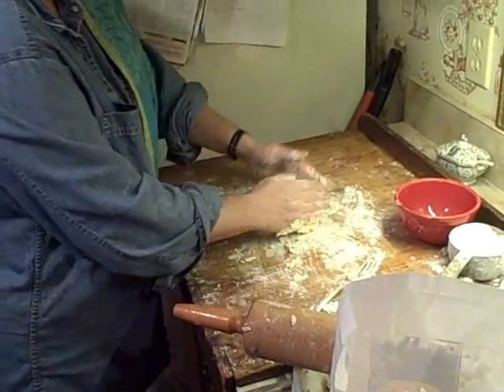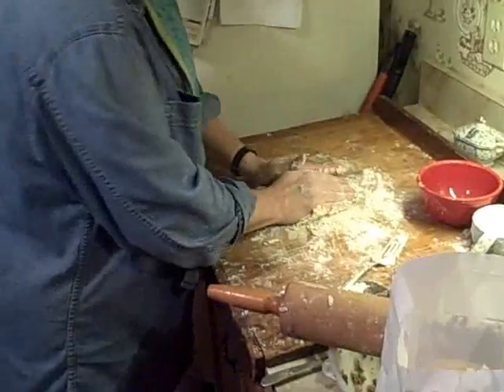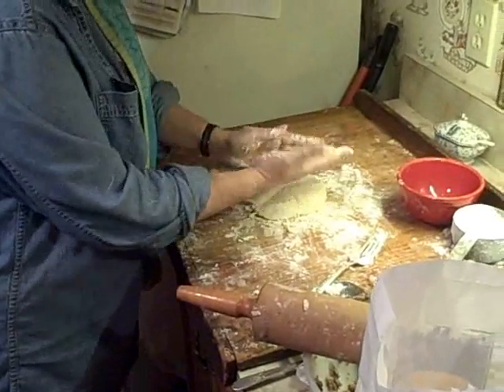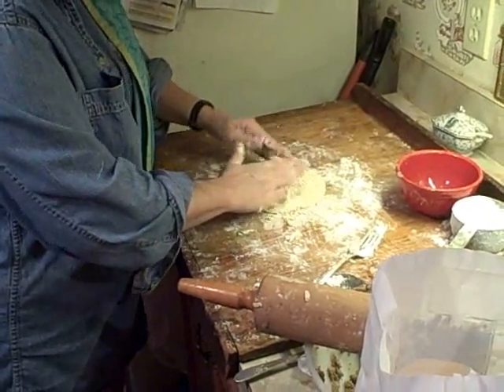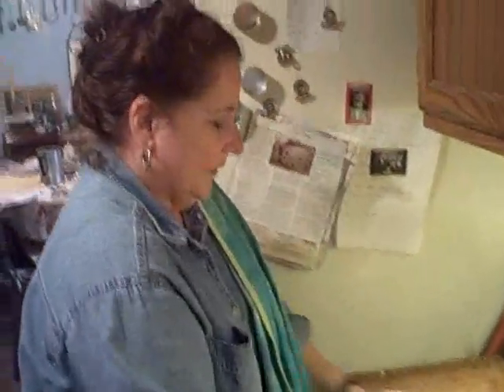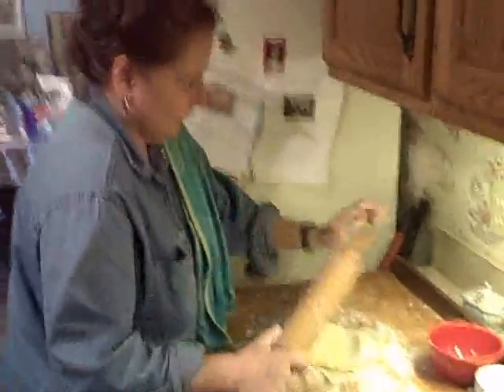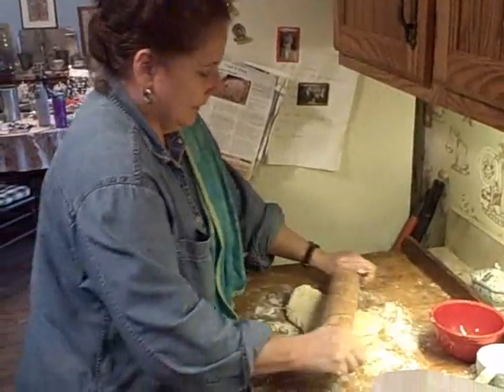And that piece of wood you're working on? This is my great-grandmother's challah board that my grandfather made for her. So these kreplach are imbued with the kreplach of the ages. Let's see how it looks now. That's very spiritual. It's deep, man.